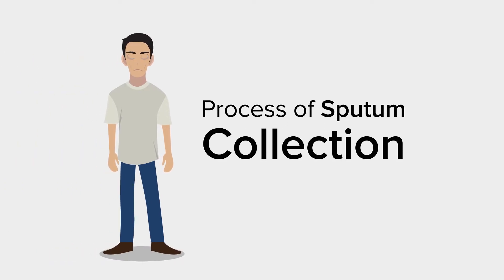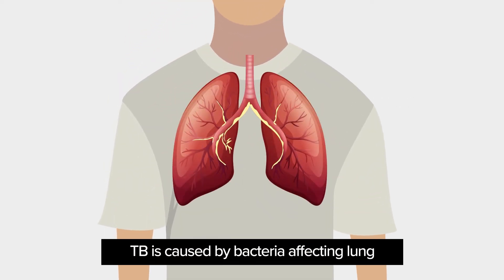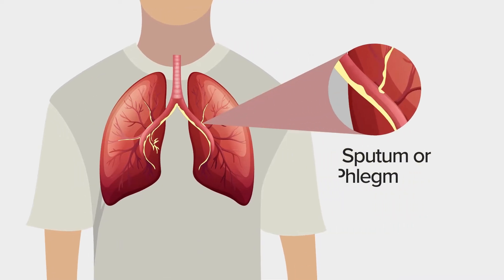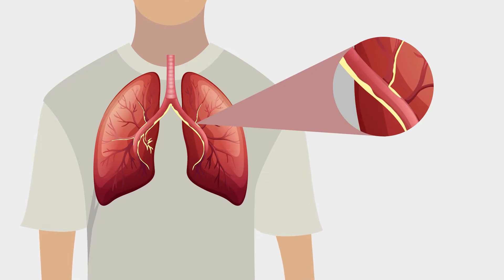Let us discuss what a good sputum sample looks like and how to obtain it. Tuberculosis or TB is caused by bacteria that usually affects the lungs. Sputum or phlegm can show if someone has TB only if it was coughed up from the lungs, so it is important that you have a good mucopurulent sample of sputum to test.